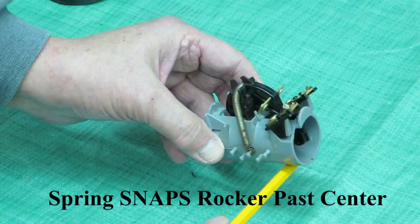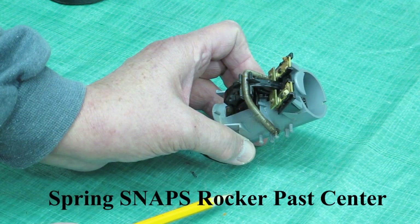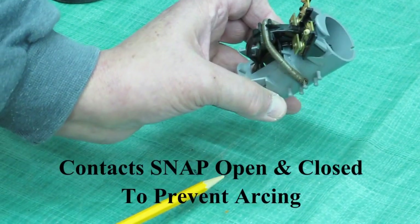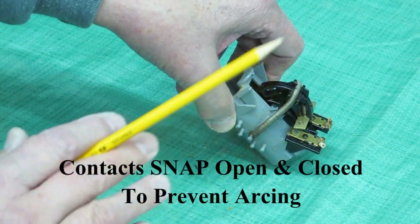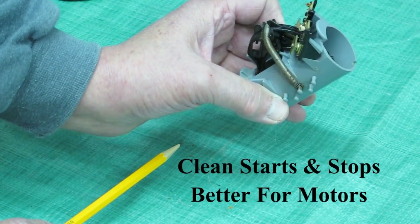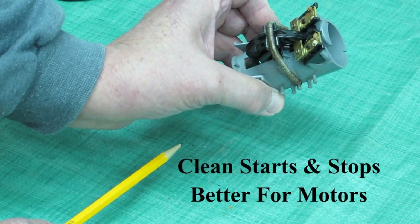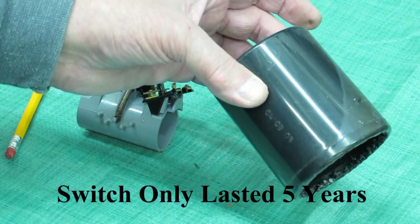As the water rises, it increases the angle until the ball comes across and the contacts close. The pump's running until it opens. As the water fills up into the sump, it rises to a point, the ball comes into here and starts the pump again. It's a very simple mechanism.